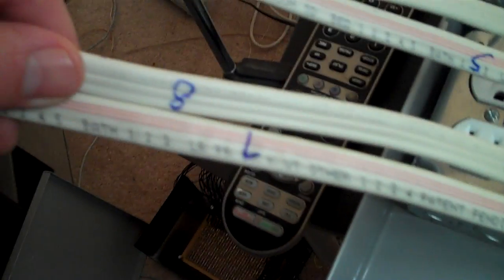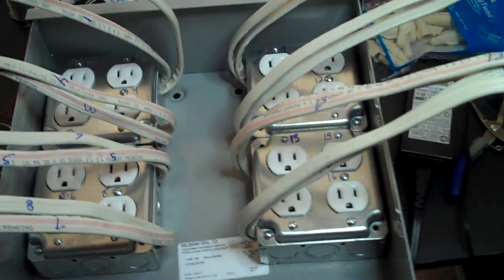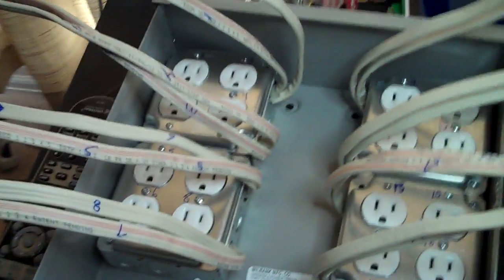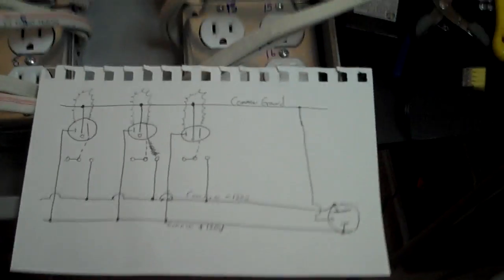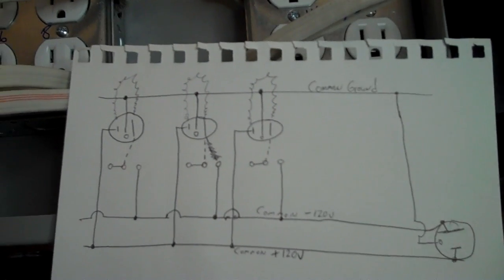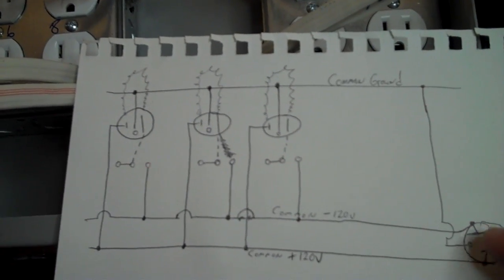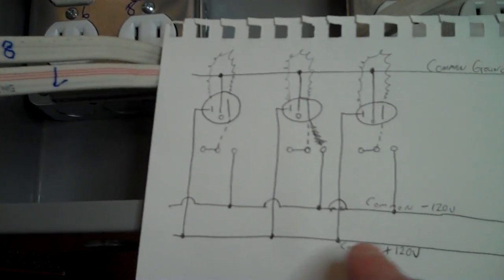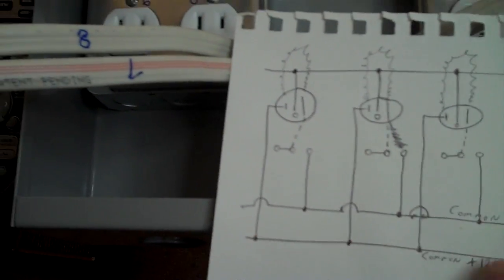My next job is to figure out how to put the power bus together. This is a pretty simplistic drawing, but I was working out how the connections to the relay board and power are going to be. So if this is the incoming power, there'll be a common positive bus.